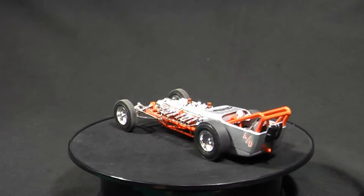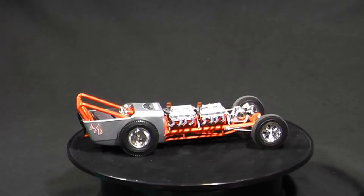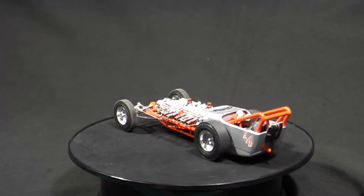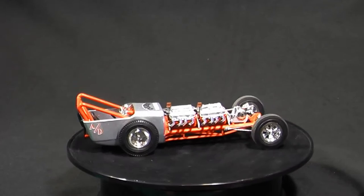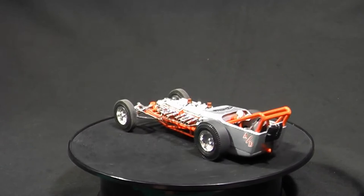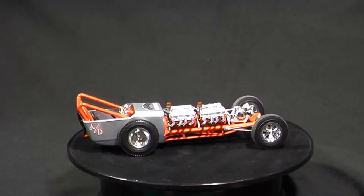This is from the AMT double dragster kit. I went ahead and did the dual engine rail. I always liked front engine dragsters, and this was one I did as if it was a real car I would build for myself. The frame is actually painted with orange engine enamel — Chevy orange — and the body is a silver metallic. I believe it was Testors; it might have been the lacquer, I can't remember.